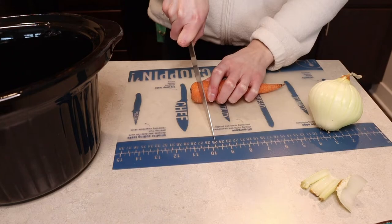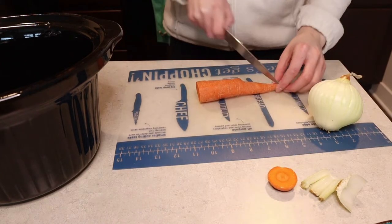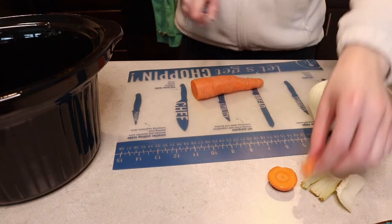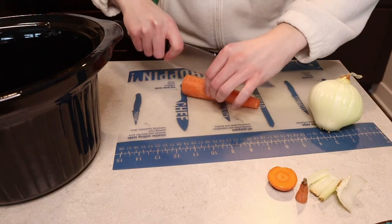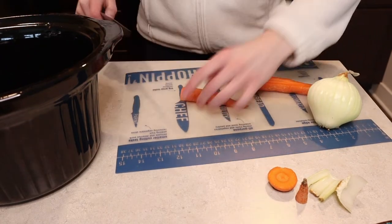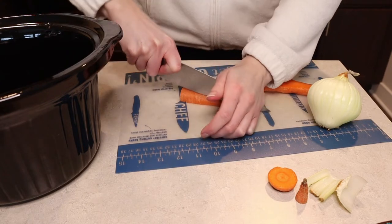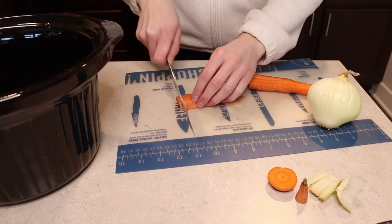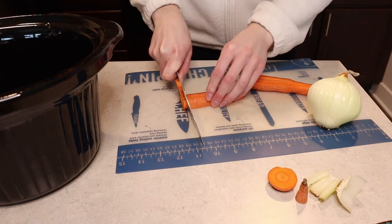The recipe calls for eight ounces of baby carrots. They just have you putting the baby carrots in whole, but I'm just going to cut everything up a little bit smaller because I prefer my carrot pieces cut up small. But if you want just whole baby carrots, go ahead and do that — it'll also save you some time.